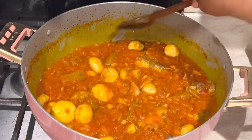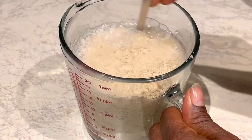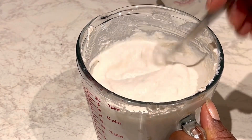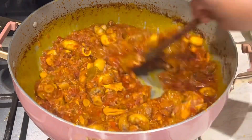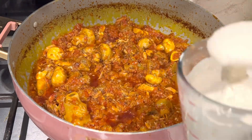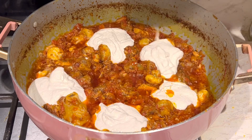We are adding agushi to our stew — this is melon seeds powder. Nigerians call it egusi. We add it to our kontomire or spinach stew. It adds another level of flavor and it's also optional, but it tastes amazing. You can have it in big blobs in your stew and you will love it.